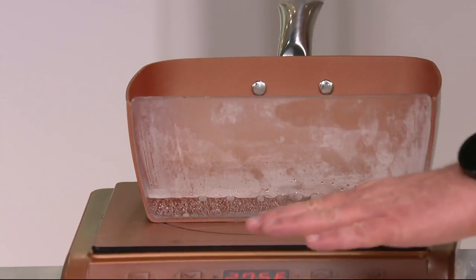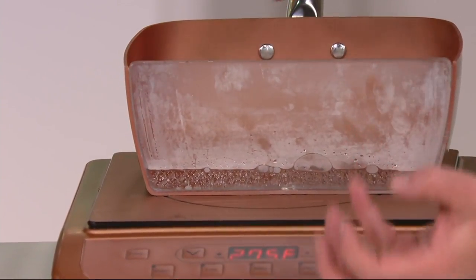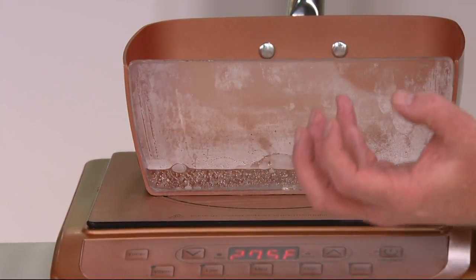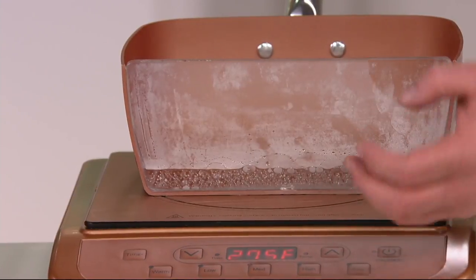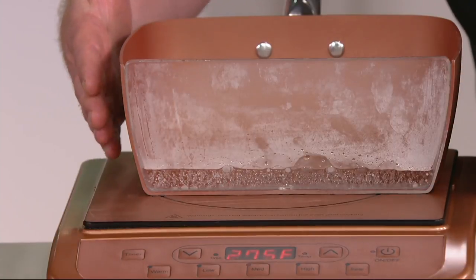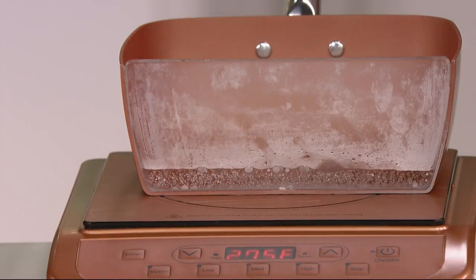Normally the heat source is on the bottom - it shoots heat up and gets your pan hot. That goes for gas, glass top, everything - it turns the bottom of your pan hot and makes the rest of the pan get hot. With induction, electromagnetics actually turn the pan itself into your heat source. It's kind of mind blowing.